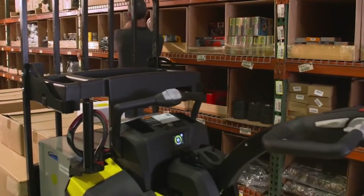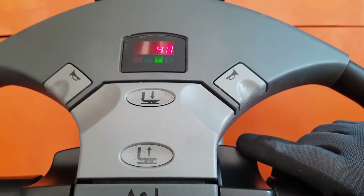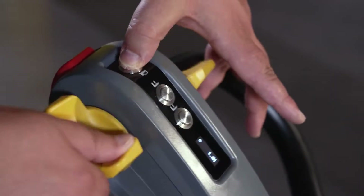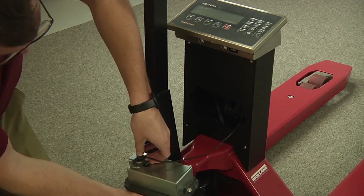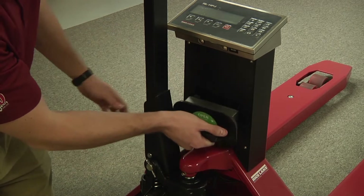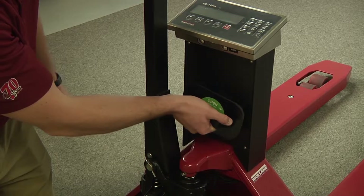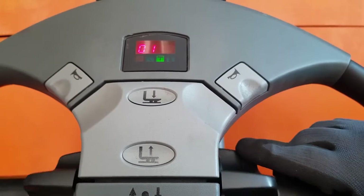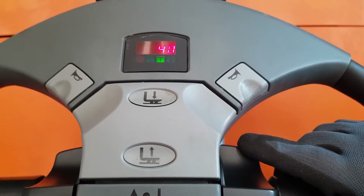Before we dive into the details of safety sensors, it's important to note that pallet jacks, especially electric pallet jacks, may have several sensors attached to them for controlling different operations. However, there are three common types of sensors you'll typically find: load sensors, obstacle detection or proximity sensors, and speed sensors. Let's discuss each of them in detail.